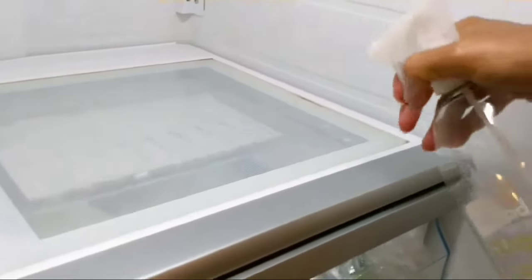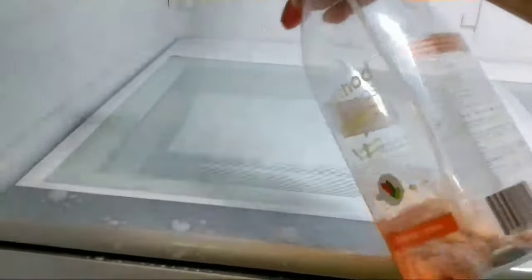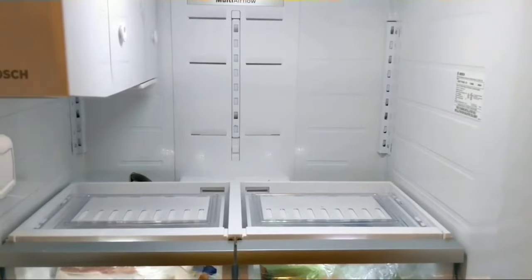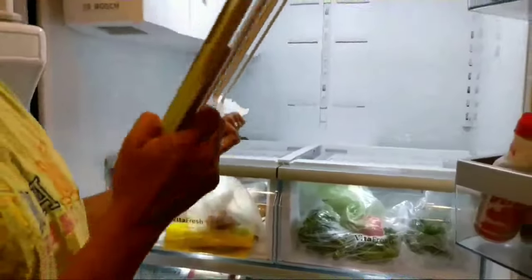This is the glass shelf that sits on top of the crisper. I like to spray it with something so that the edge is softened in case anything fell in and got stuck between the glass and the plastic. This one I don't use any detergent or spray — I just use a paper towel, wet it a little bit, and wipe it clean.